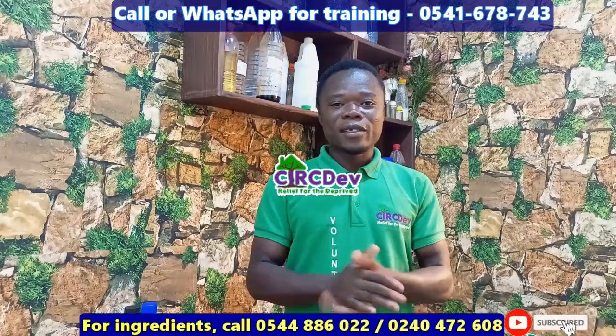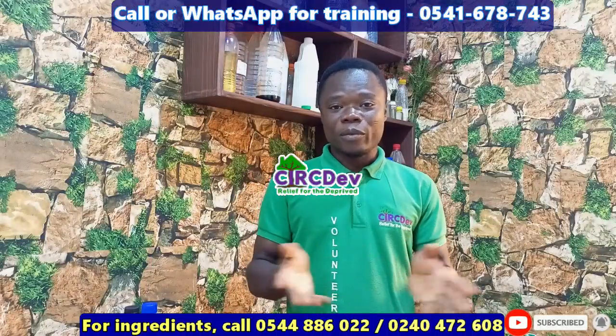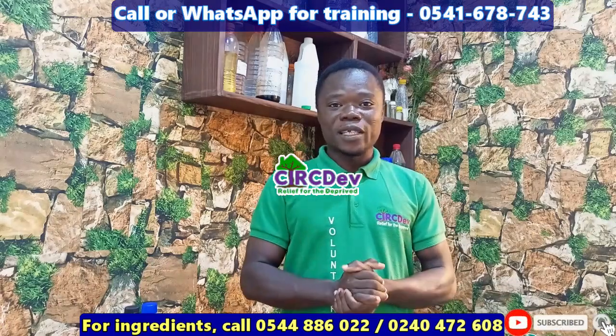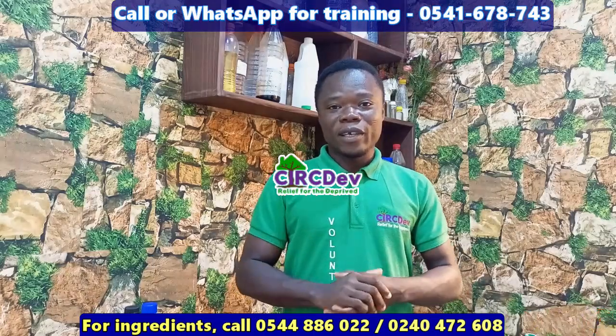Hello and welcome, my name is Francis. Today we are going to learn how to make antiseptic, also known as Dettol. If you are new on this channel, I encourage you to subscribe and hit the notification bell to get updates anytime a new video is uploaded. If you have already subscribed, we thank you so much.